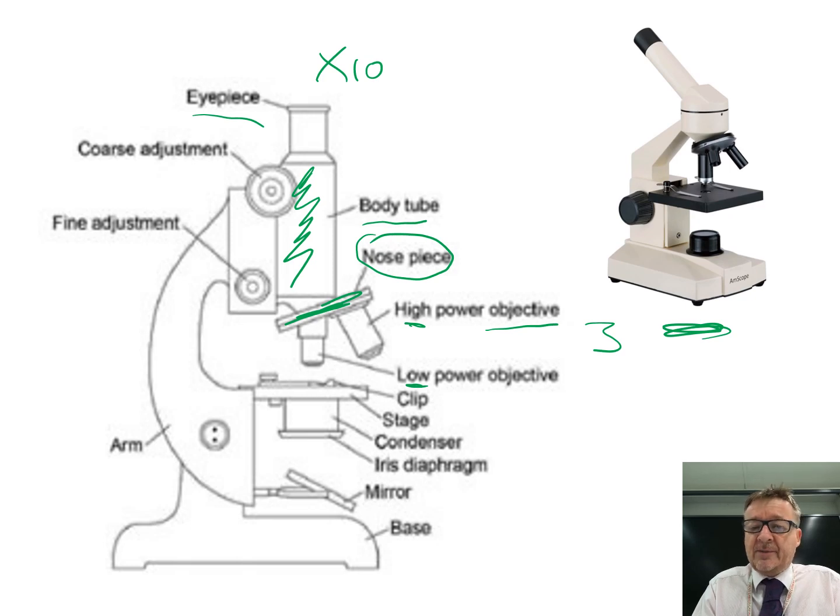The objective lenses may vary - for example times 4, times 10, times 40.